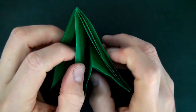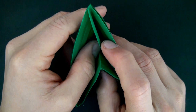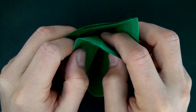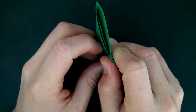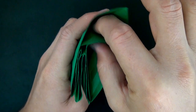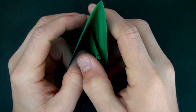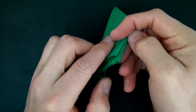Now the next one right here — we're actually going to reverse fold it. So we're going to take this flap and reverse it into this pocket right here. We just push it down right on the crease right here and flatten. Now the next corner right here — once again we're just going to fold it over like this. And the last point, we're going to reverse fold it — just push it down and close it up.